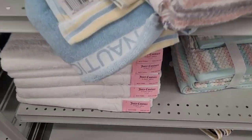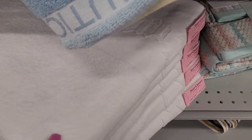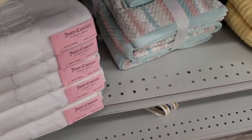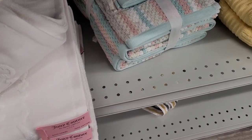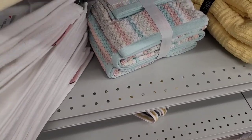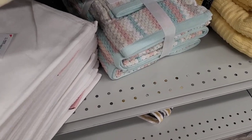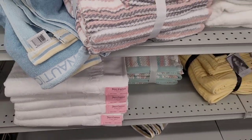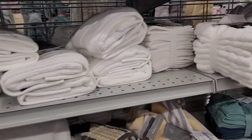They have some white Juicy Couture bath towels over here — look, it's got a little 'Juicy' on there. A lot of people don't like to use white bath towels — they feel like it's telling on you. These are $6.99. Those are nice — I'm going to think about that too.